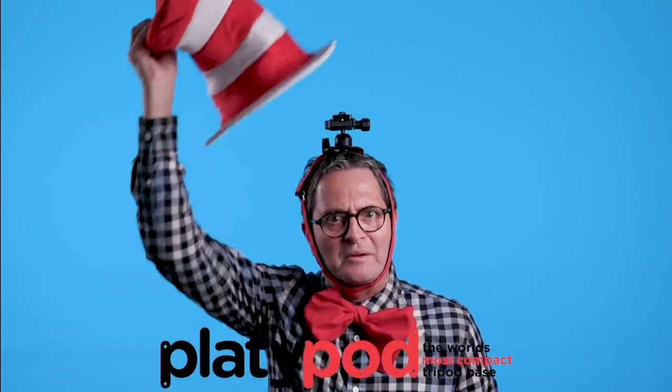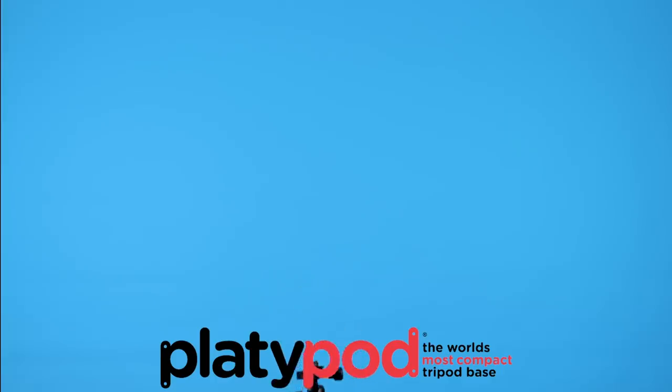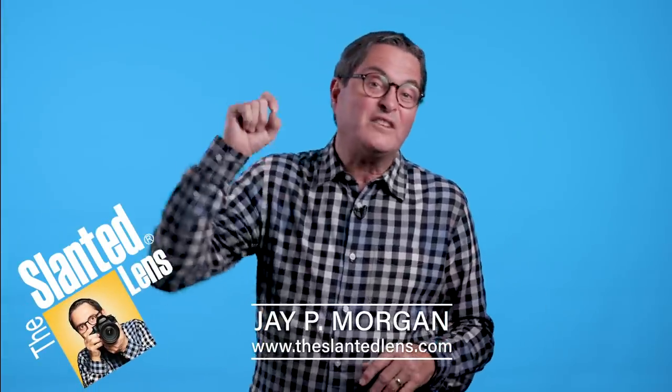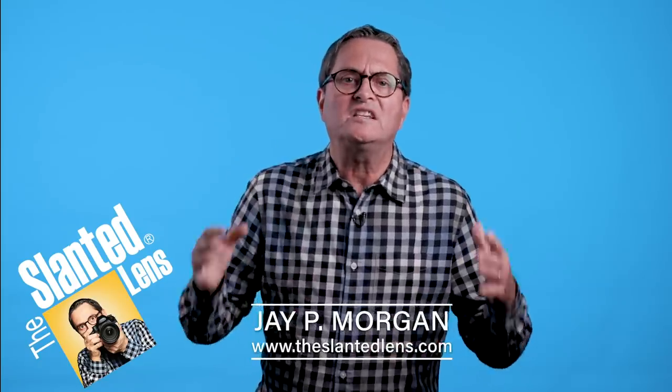The best tripod is always the one that you have with you. Hi, this is JP Morgan. Filmmaking and stills are about getting unique images — images that no one else gets.